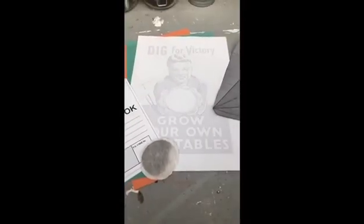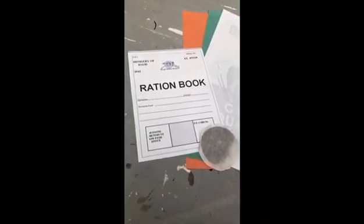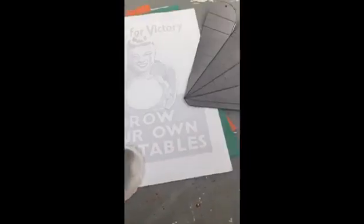So the first activity we're going to do is we're going to colour our Dig for Victory poster, which is right there, and then we're going to create a ration book, which is just there, and we're going to make a 3D carrot.